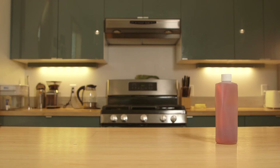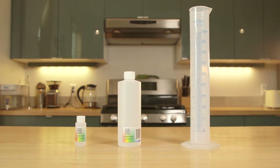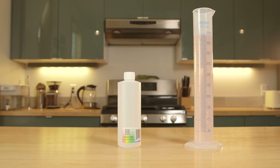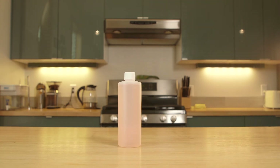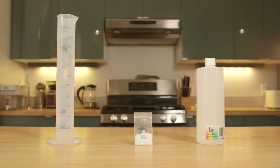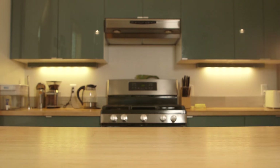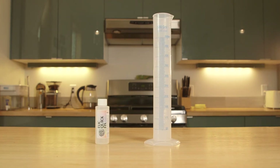For the stop bath: get your storage container and graduated cylinder, add the stop bath to the cylinder, then fill up to 500 milliliters with water — and voilà, into a storage container it goes. For stabilizer: measure out 500 milliliters of water, add the packet of stabilizer, and who would have guessed it — it's going into a storage container.